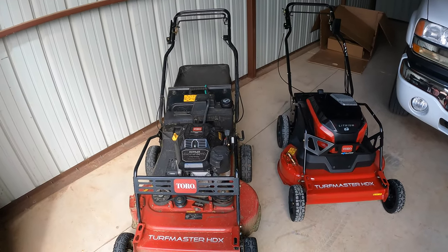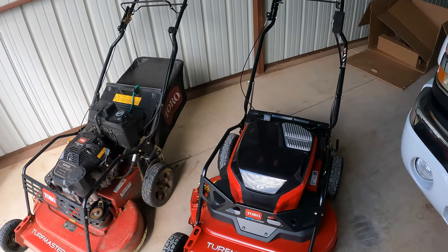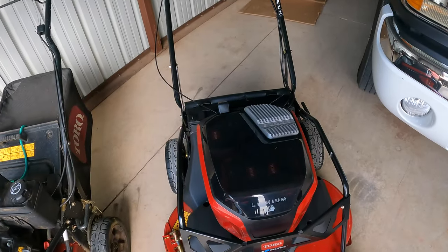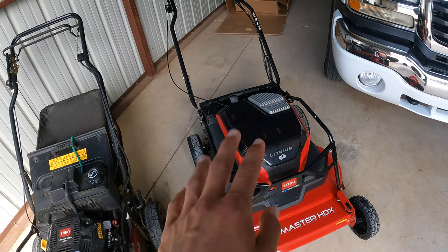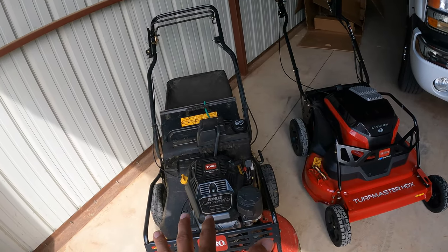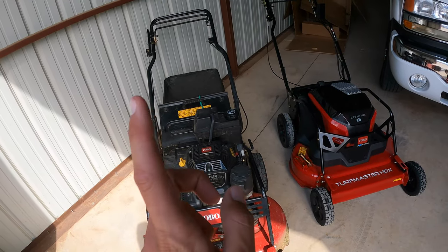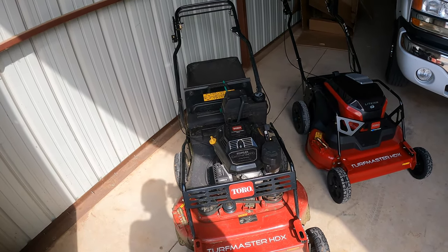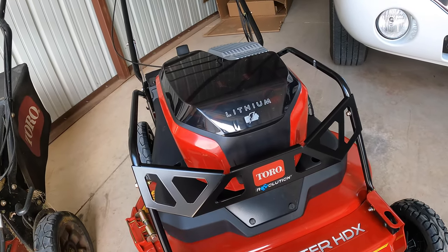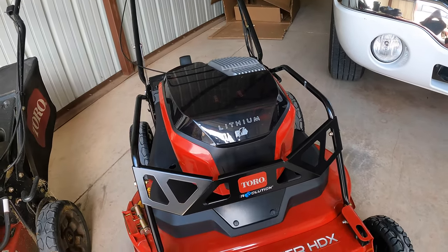I went ahead and pulled out the gas one — this one's a little over two years old, obviously beat up, not as shiny. The key difference: the gas one has the Kohler engine, this one has batteries. This mower weighs about 30 to 33 pounds less — the electric comes in around 167 pounds, the gas around 200. That's one of my main complaints about the gas version — it's very heavy. And on the gas one you've got oil changes, air filters — none of that with the electric.